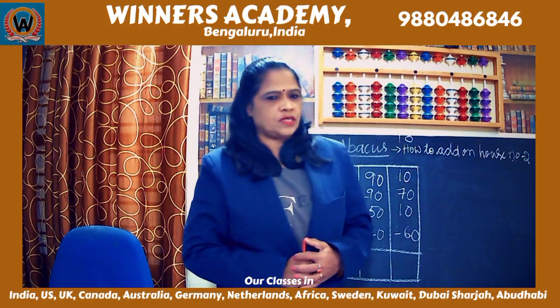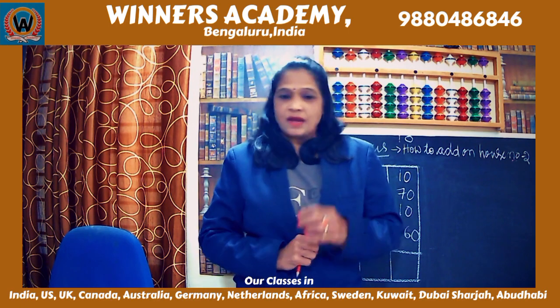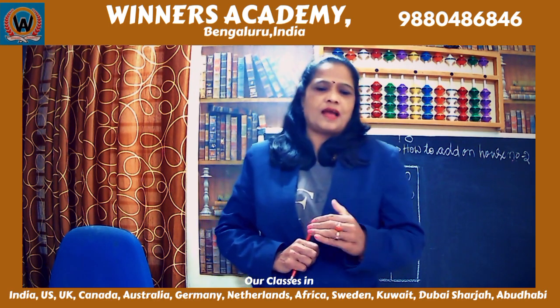Hello everyone. If you are watching my video for the first time, I am Simran Bhatt from UNES Academy. I am a certified international abacus teacher.